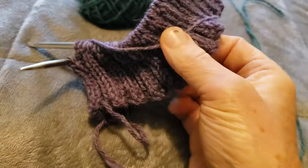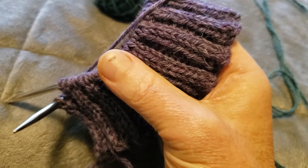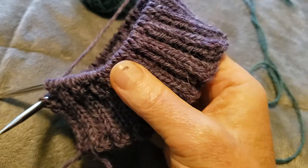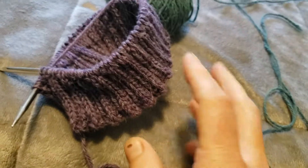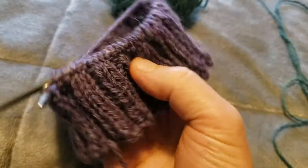I'm going to be adding this color for maybe four rows, yeah four rows — that's good enough. Then I'll go back and finish it with this purpley color.